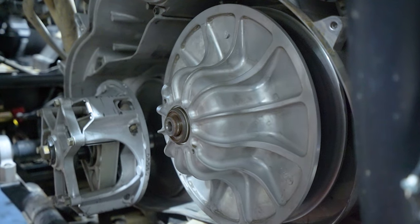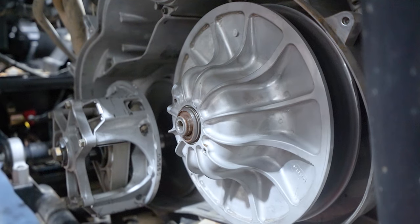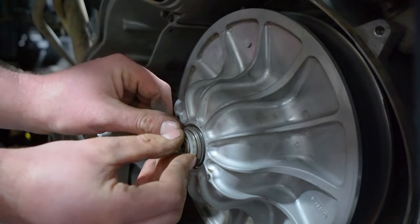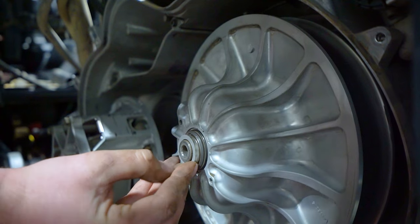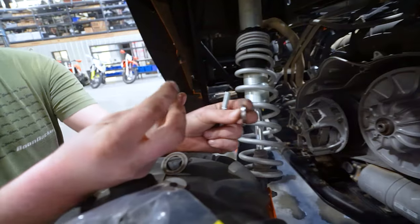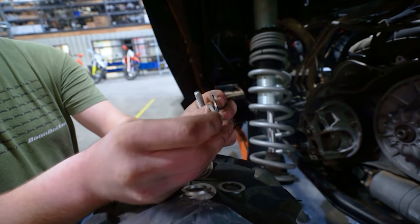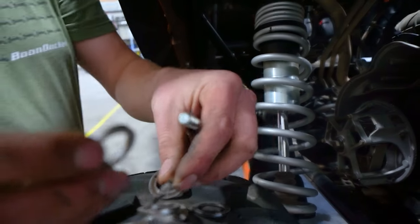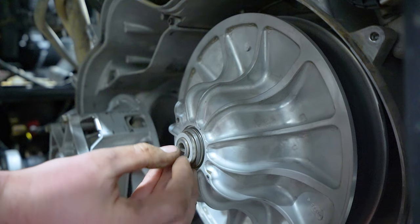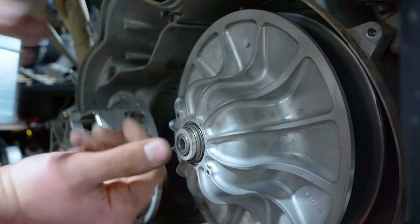Take whatever combination of washers gets you flush. This is a '16 Razor, so it's probably going to be two thick washers — you're almost flush; if you add a thin in there it's going to take it too far. 2017 and newer Razor Turbo will usually use one thick and one thin; 2016 Razor Turbo will usually use two thicks. Get as close to flush as you can without going past the shaft.